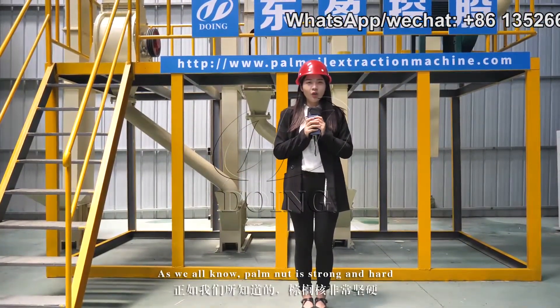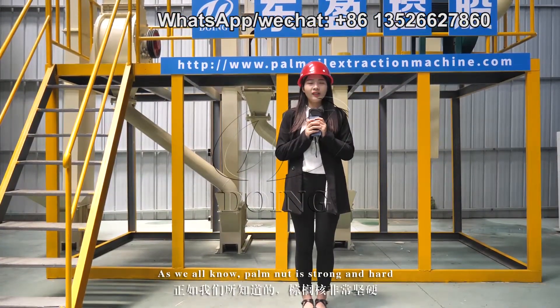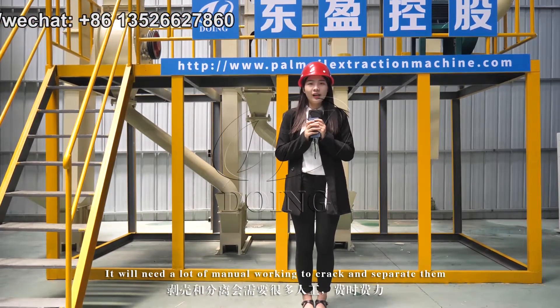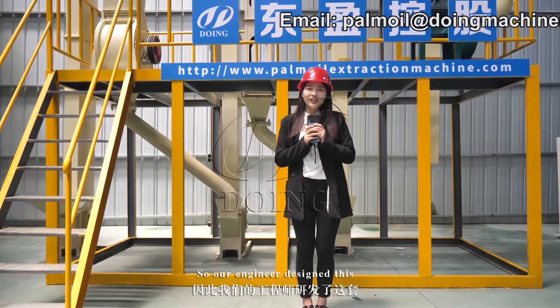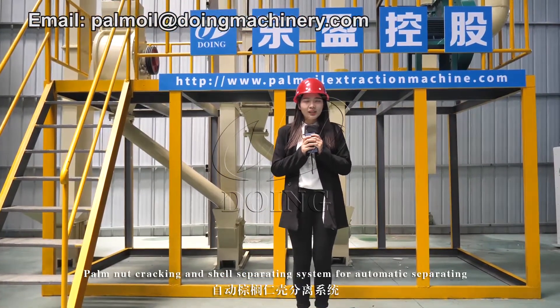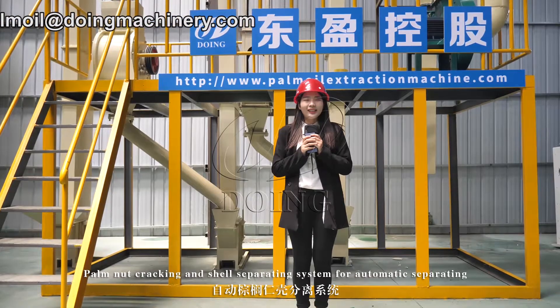Hello everyone. As we all know, palm nuts are strong and hard. They need a lot of manual work to crack and separate them. So our engineers designed this palm nuts cracking and shell separating system for automatic separating.